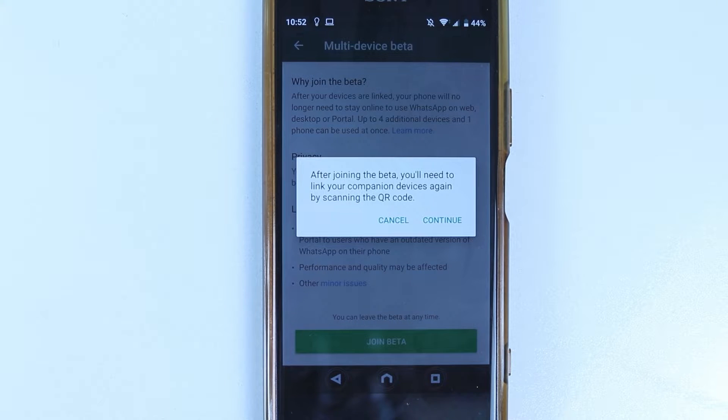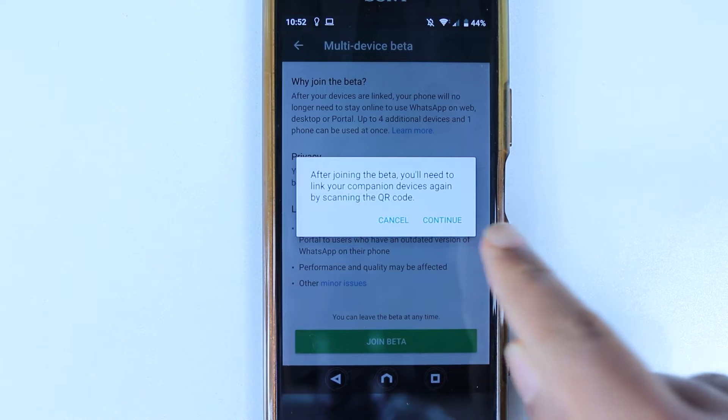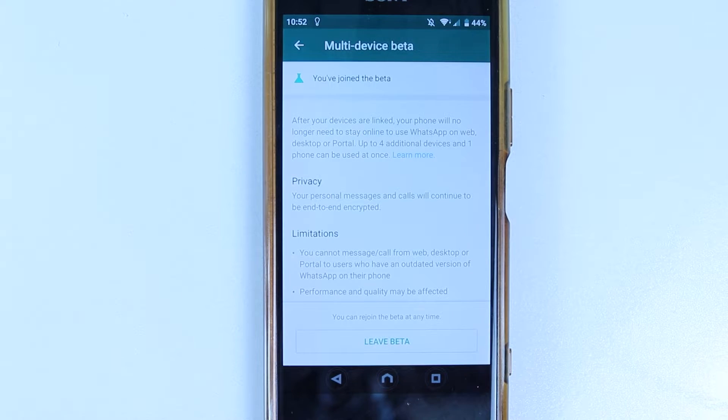Then you will get a message saying that if you have already linked your other devices, it would sign them out and you would have to link them again by scanning the QR code. So simply select Continue. And now we have joined this beta update.